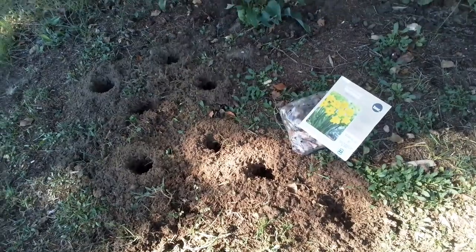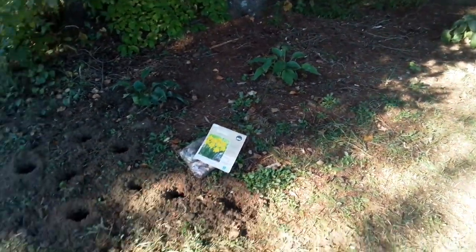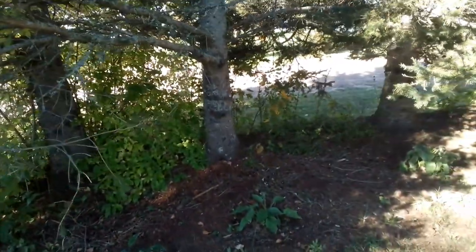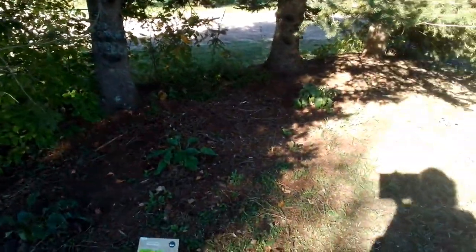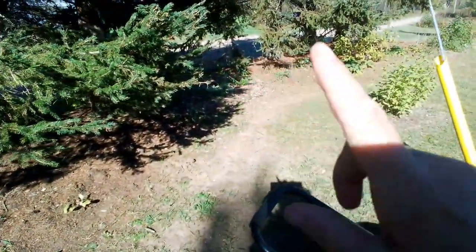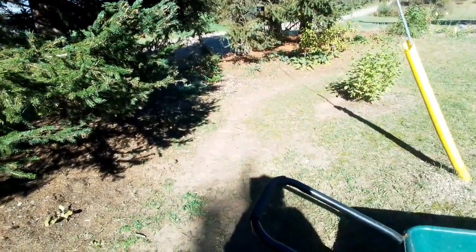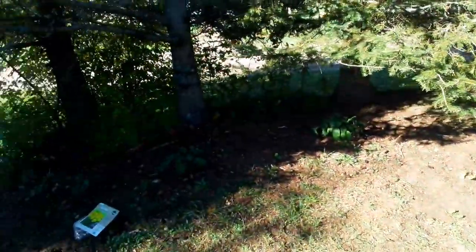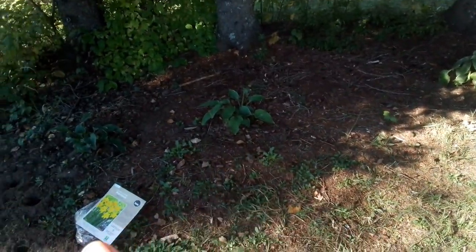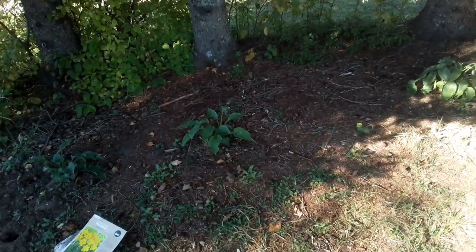I'm going to put some of these daffodils in here — this is kind of the roadside garden. I'm only putting a few because with the tree roots and these giant trees, it's kind of hard to get in there. I just started this one pretty much this year. I've got a bunch of foxglove and all kinds of stuff in here, and this beautiful hosta that I split two into three — it'll be gorgeous next year.